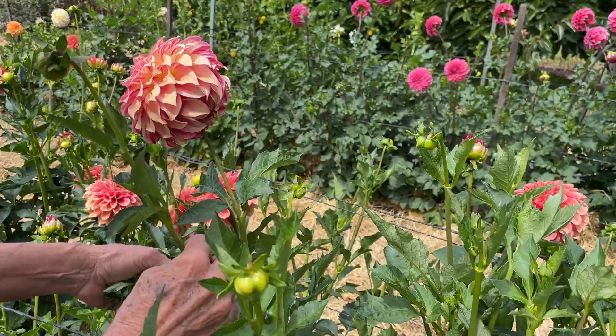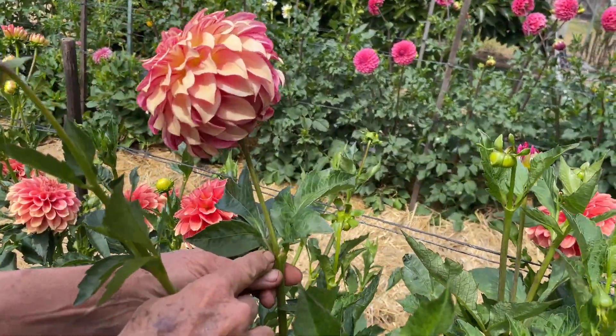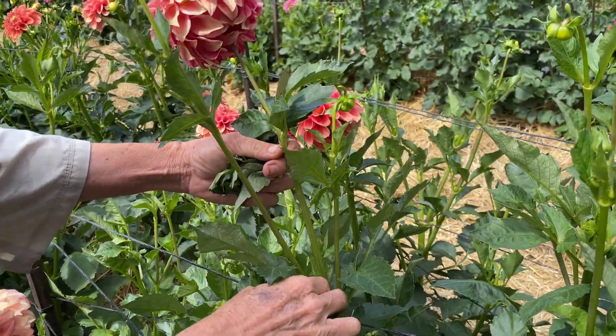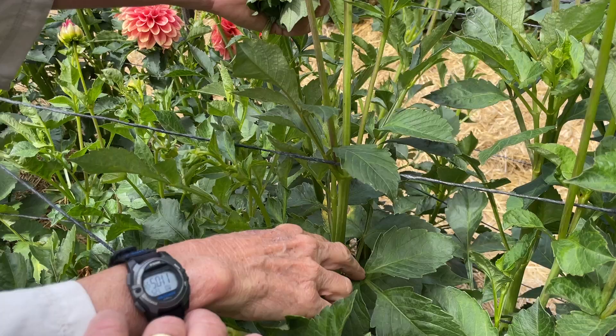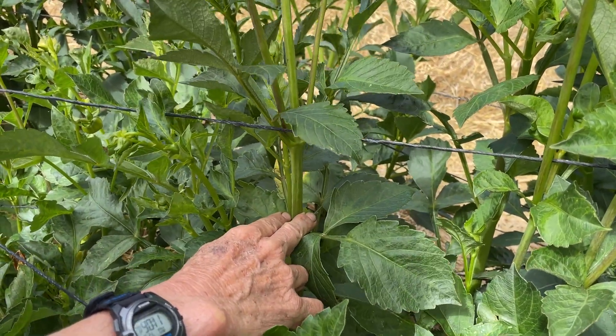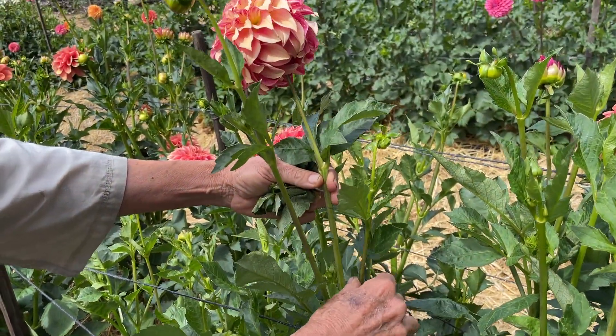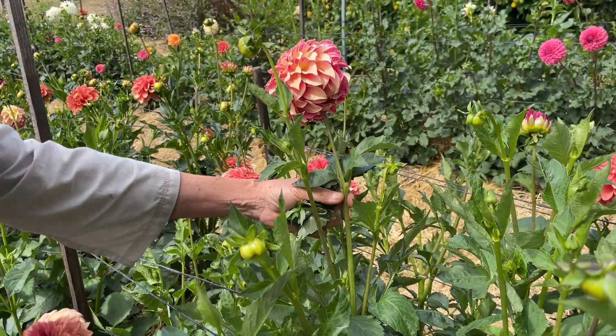If you haven't fully disbudded — for example, here I did disbud on the first set — and I just wanted a stem about 12 inches long, I could cut there. If I wanted it longer, I'd cut to here and get maybe a 14-inch stem, then strip off the side shoots. You make that decision based on whether you want a long stem for your vase, or if you're selling your blooms, you want longer stems because florists like to have options to work with in lots of different settings.